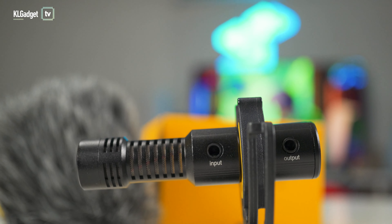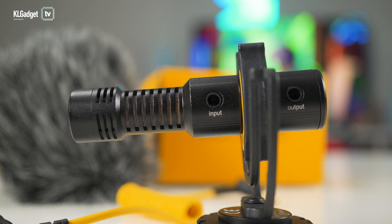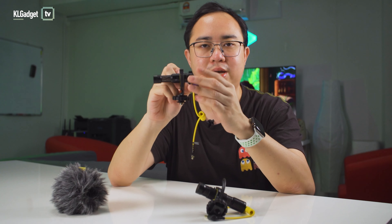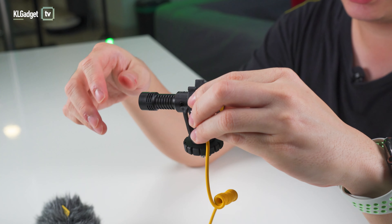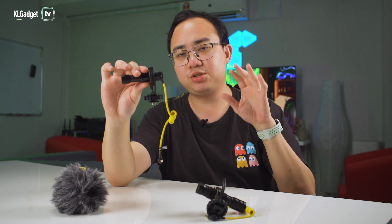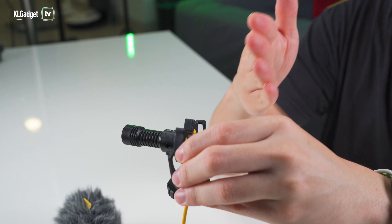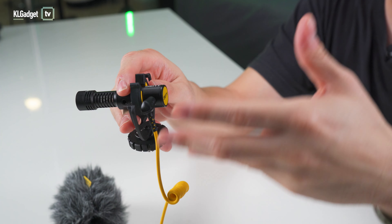Over on the left side here, you will find two 3.5mm ports: one is for output to your smartphone or camera, and the other is an input — which is interesting because you don't really see this port all the time on mini microphones like this. When you are using a single output, it records in stereo sound, whereas if you input another audio source such as smartphone audio, a wireless lavalier mic, or any external recording device onto the input, the original output will be switched to the right channel and the additional input will be assigned to the left channel. So it kind of creates a mono sound recording, but otherwise it will always be recording in stereo sound.